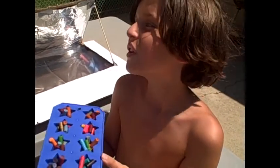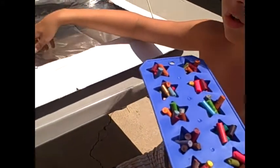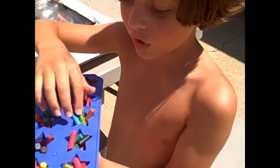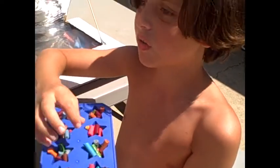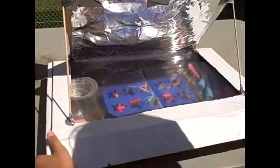Hey viewers! It's finished for now. The extra stuff in here is weighing it down to keep the wind from getting in the way. I'm guessing it will work because it's already starting to melt — and it's only been out here for a few seconds! Well, this thing is heating up.